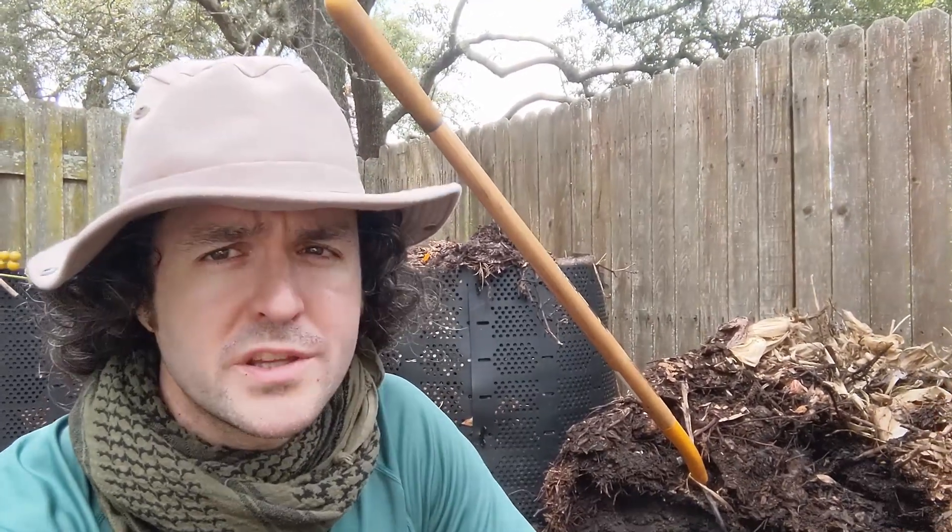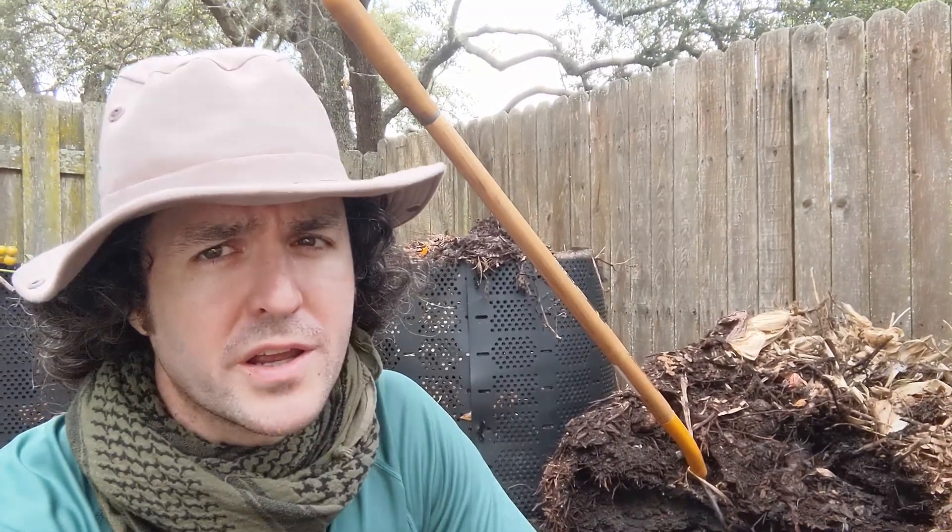And that's pretty much it. Thanks for watching, everybody. If you enjoyed this video and you'd like to see another great composting video, check out this one right here, and I'll catch you next time. Andrew from Go Green Compost out.